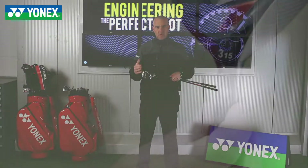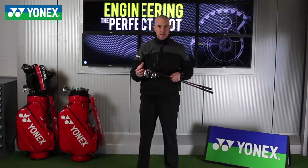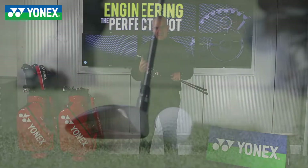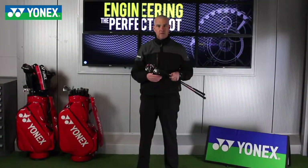The three wood and the five wood come with a maraging steel face. The maraging steel face has twice the face flex, giving increased ball speeds off the club face and increased feel as well. The seven wood comes with a stainless steel face, because with the seven wood it's more about distance control rather than distance.